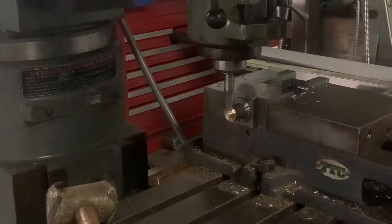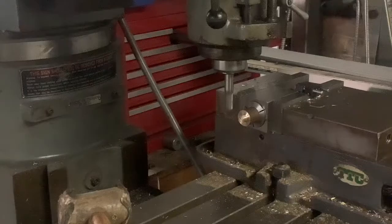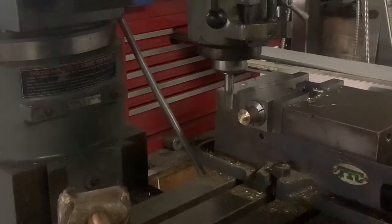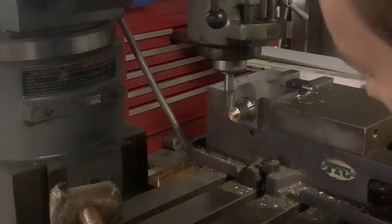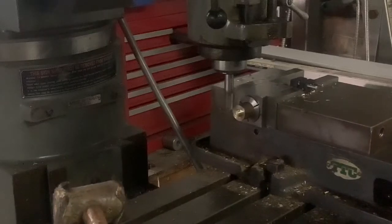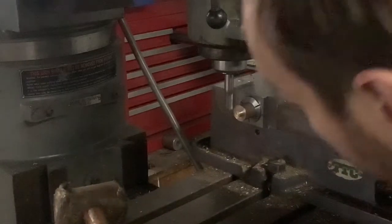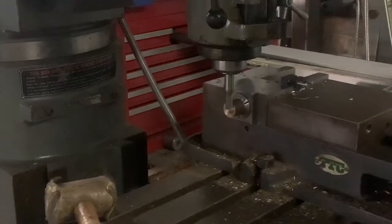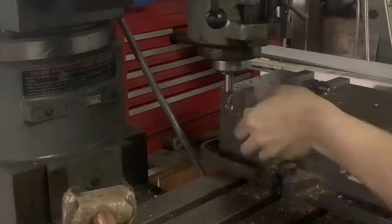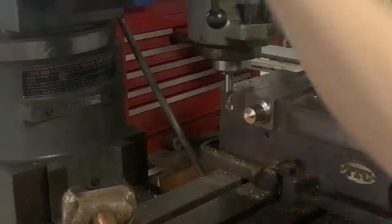Okay, so there we're touching. I'm going to back this off, lock down my Y-axis, and then bring the knee up a bit. So basically we're cutting the flats now — I'm just going to dip until I'm taking a manageable depth of cut, going a little bit more. Now I'm going to flip the collet block over and do the other side and measure where we're at. This is a quick way to indicate those features 180 degrees from each other.